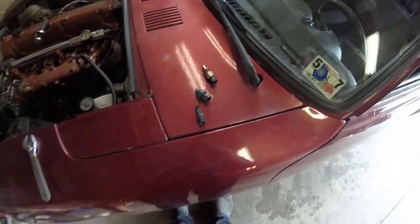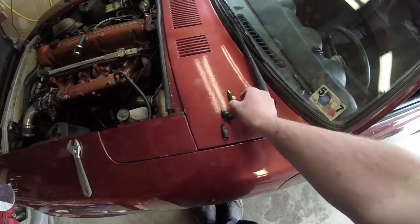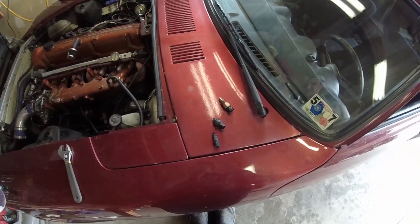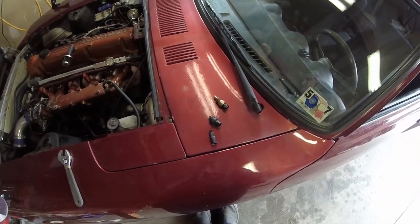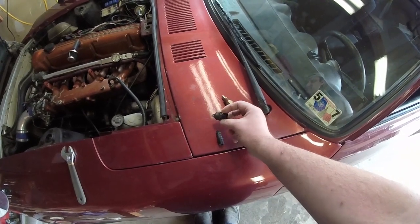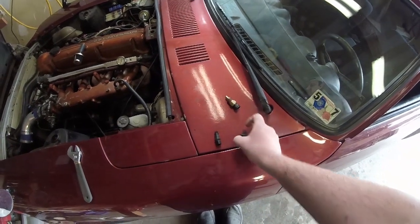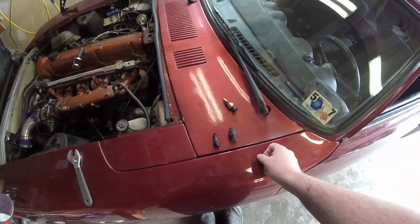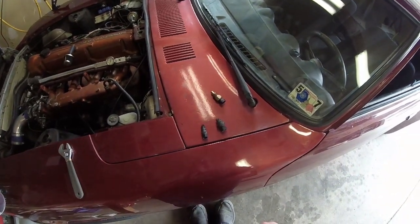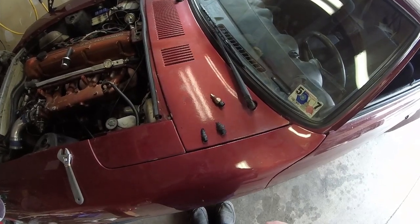If you're setting up Megasquirt or Speeduino for the very first time, don't cheap out — usually the closed element sensors are about five dollars cheaper, which doesn't make sense since they're actually more metal. Get an open element type. They have different varieties; I'm using a generic GM one, but screw-in types are available too. I got this one from a junkyard for a buck — I just never put it in.